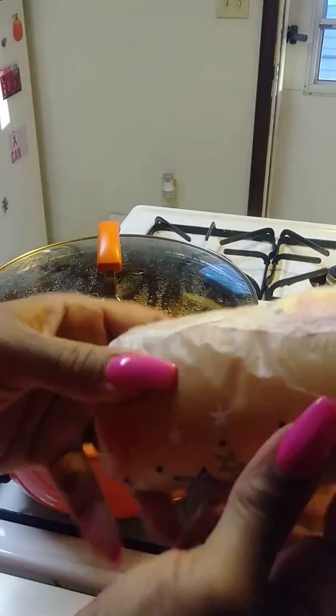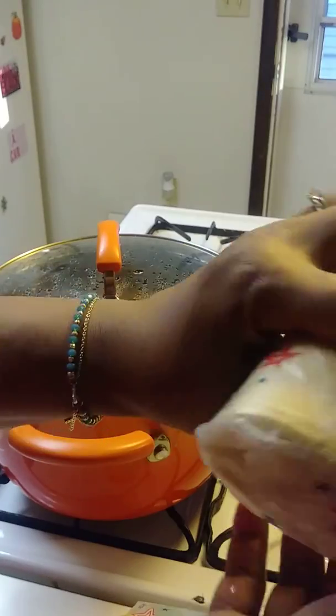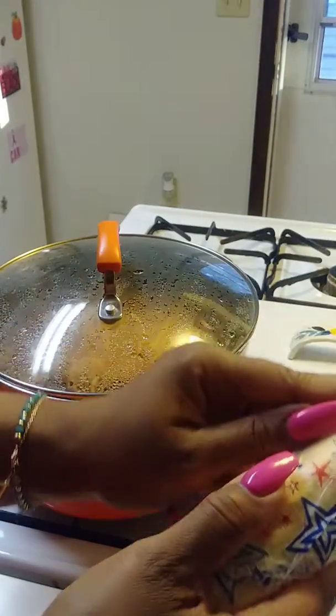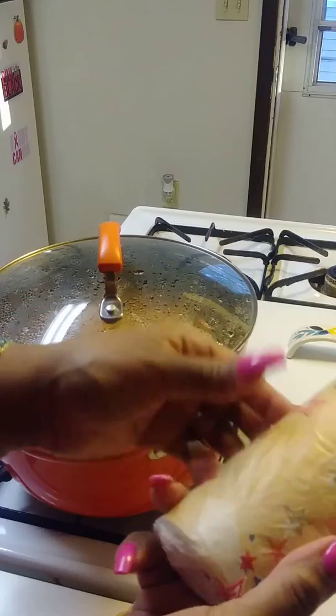And homemade garlic bread with some bread that I got from the restaurant where my bookie works. You can buy these loaves of bread from there too. When she brought the bread home, I cut it up, wrapped it in saran wrap, froze it, then made it into garlic bread.